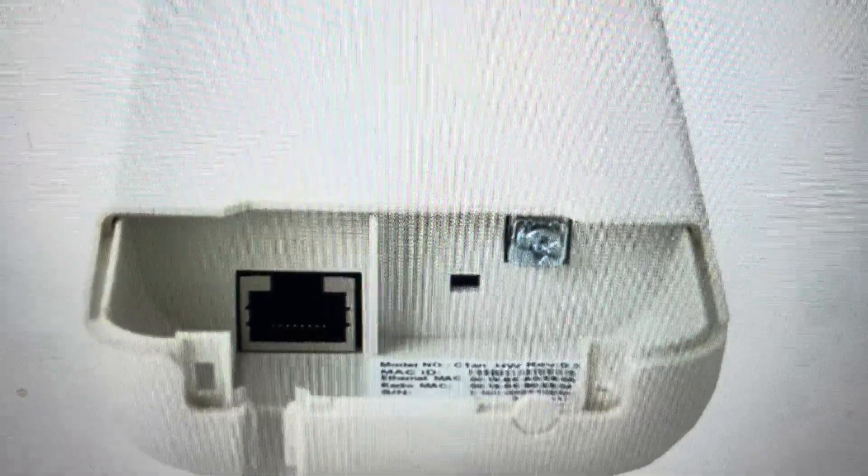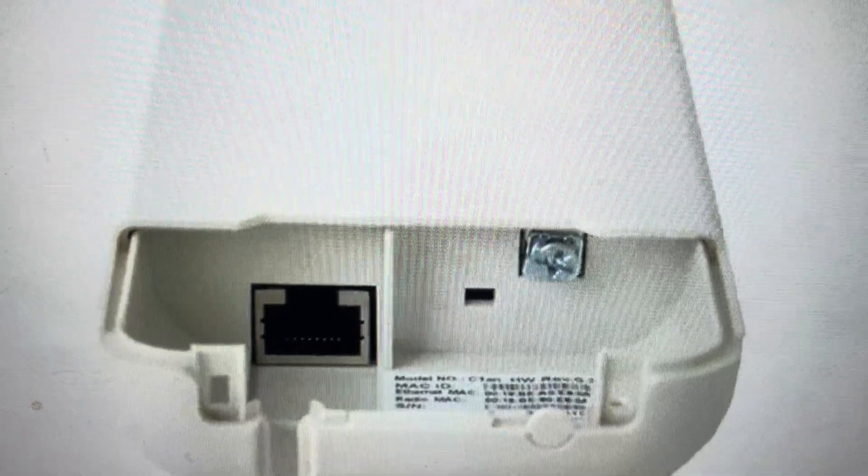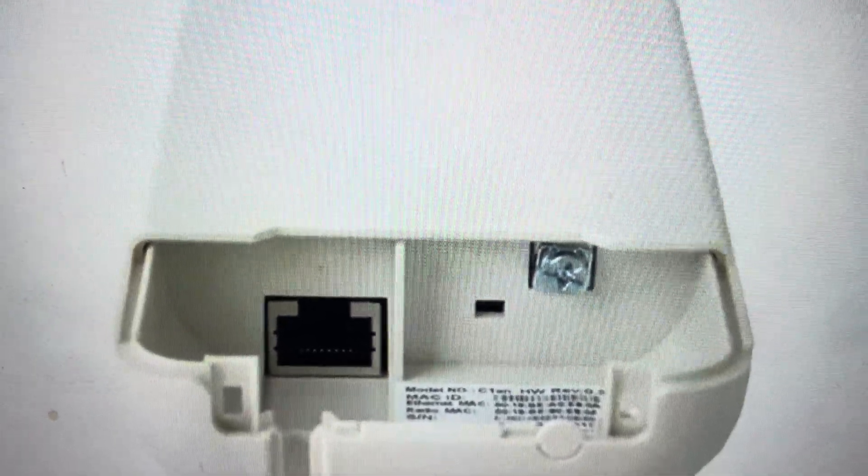Hey everybody, this is a quick video in case you have an Altai C1N internet access point and you need to do a hard reset on it to restore the factory default settings.